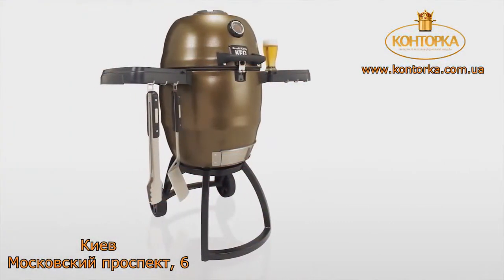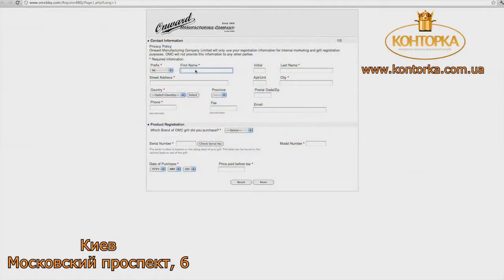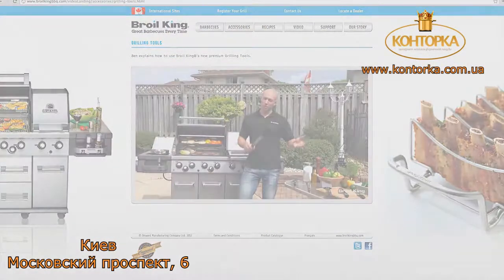Now is a great time to register your keg. Please visit OMCBBQ.com and click on the link — it's quick and easy. We'll provide you with the very best in customer support, recipe ideas, informative videos, grilling tips, and much more.